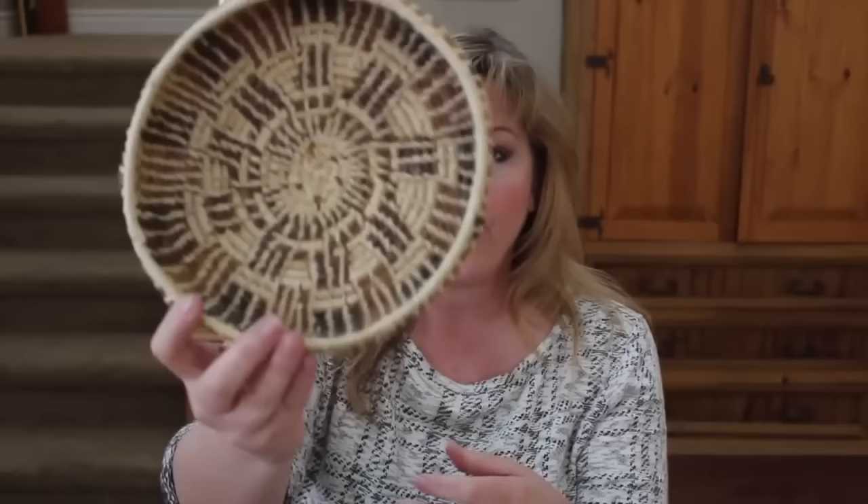Some people when they make pine needle baskets will break those ends off, especially if it's your first time and you don't want it to be too confusing trying to think about patterns with all these different components. But Claudia uses them to make patterns — in this one she used them to make straight lines down and also patterns inside the center. Here's another one where you can see the different patterns she made with both the raffia and the pine needle ends.